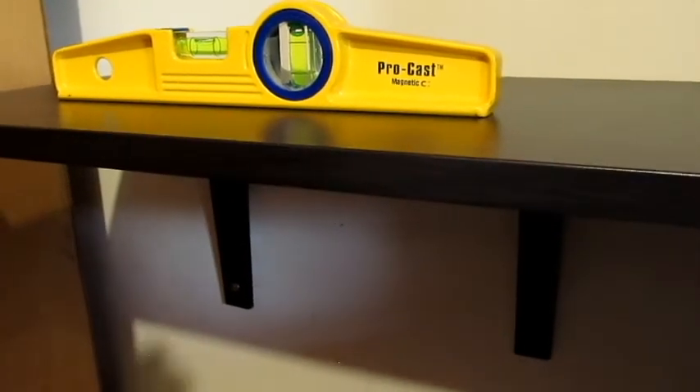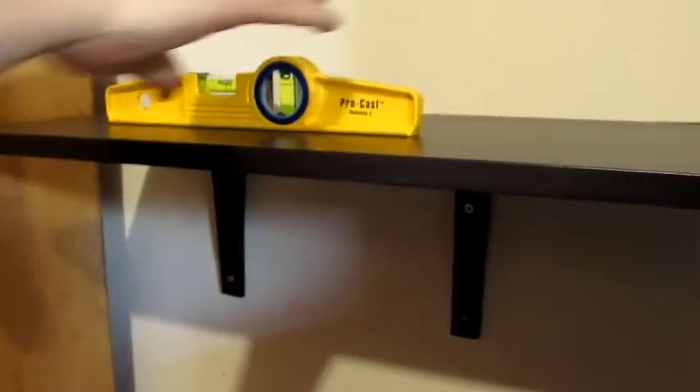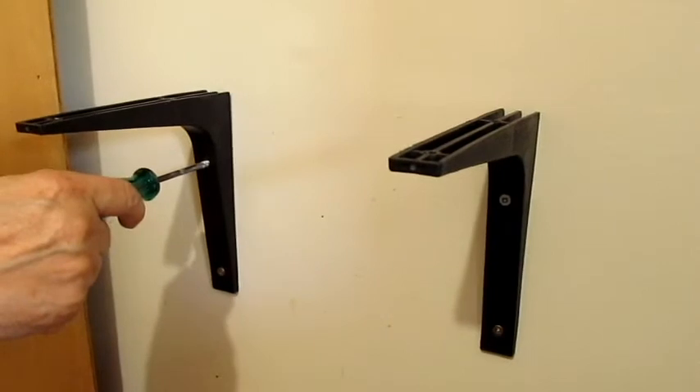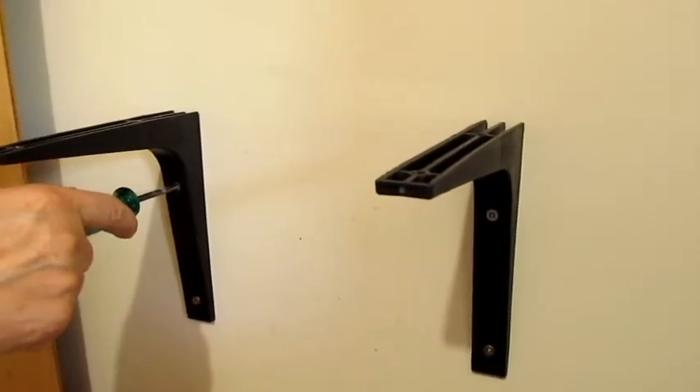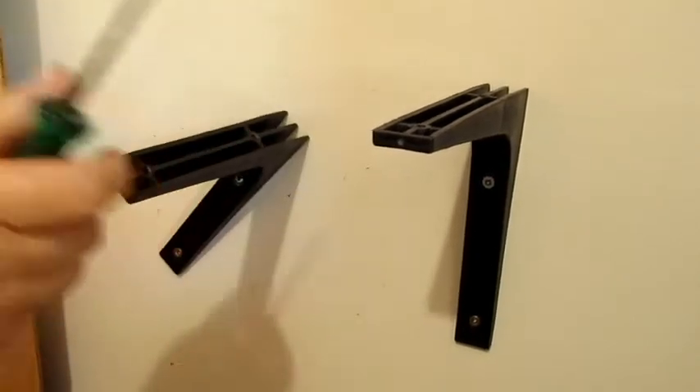I'm going to have to put a spacer, because look over here — in theory that should have worked, but there's a gap here. I'm going to hold that and mark it.